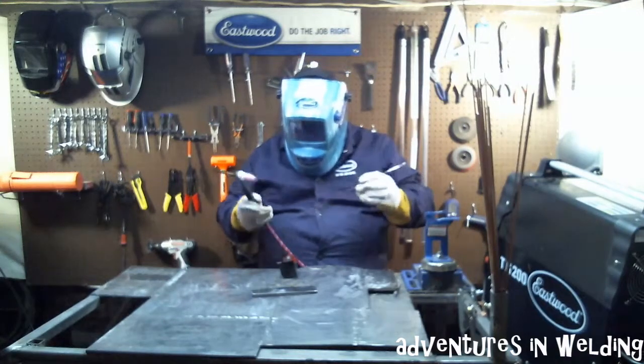Remember, I'm going to keep the heat on the thick piece and just catch the edge.